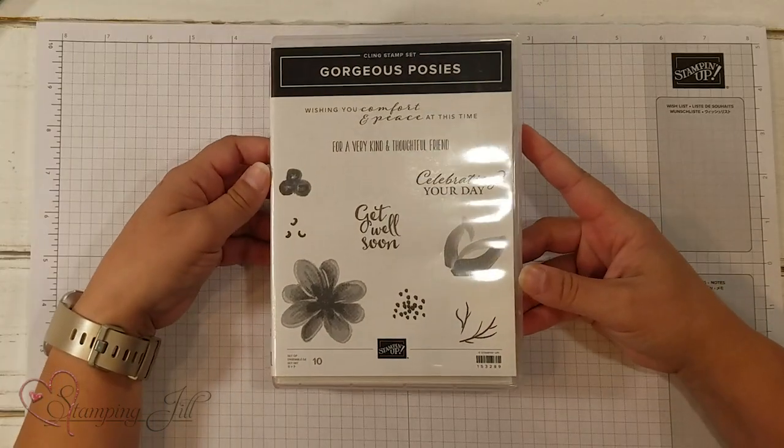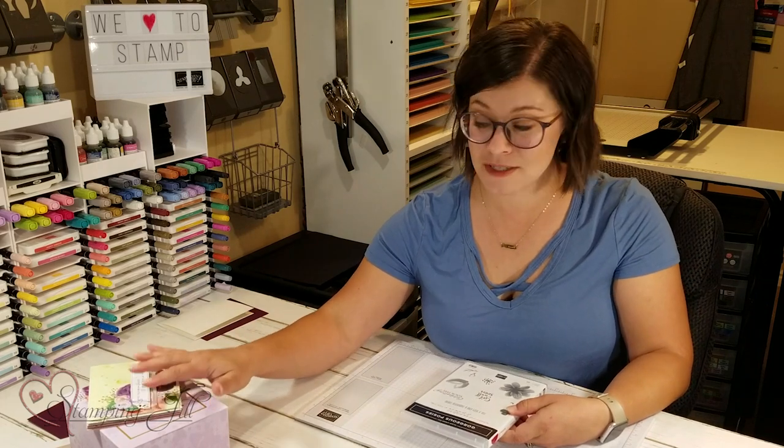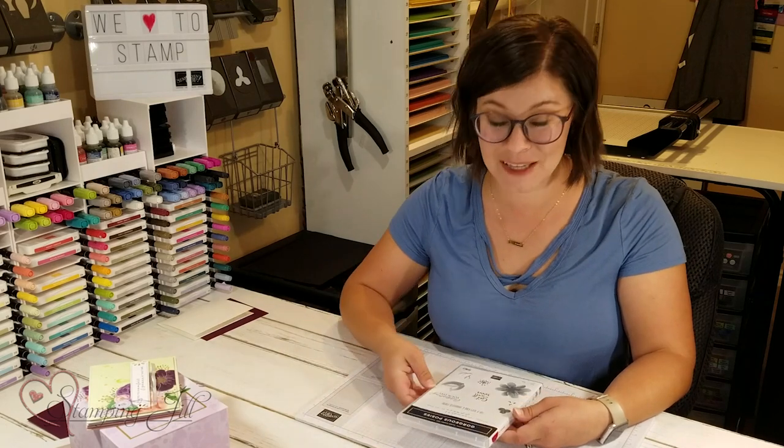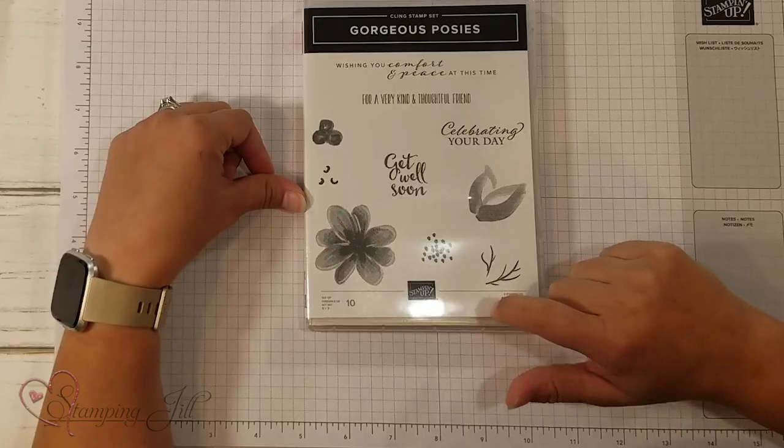The stamp set that coordinates with this project kit is the Gorgeous Posies stamp set. It's a separate purchase, but I actually love this stamp set just on its own too. I wanted to show you some ideas you could make after you've already done your card kit, because then you have the stamp set and you need to know how to use that and make some fun cards with it.